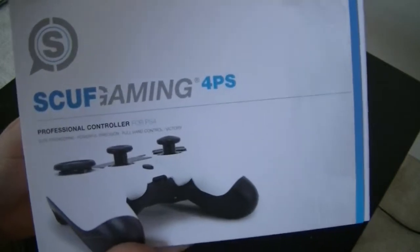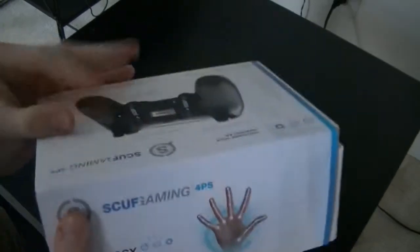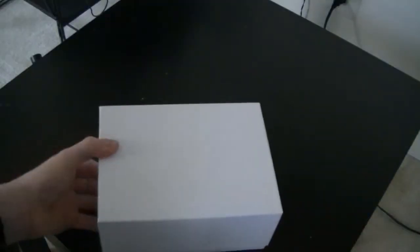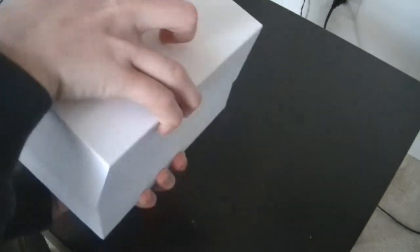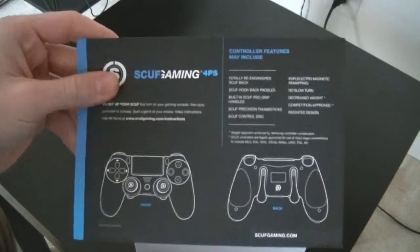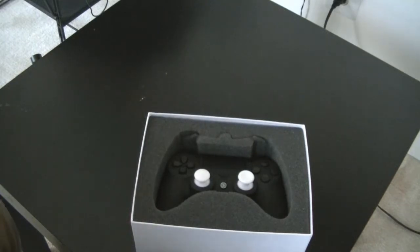I'll get closer so you guys can see it. Here's the top, here's the back, and the bottom. It's just a sleeve that you push out — I'll put that aside, then take the box off the top. And there's a card on top with all the features and stuff on it.